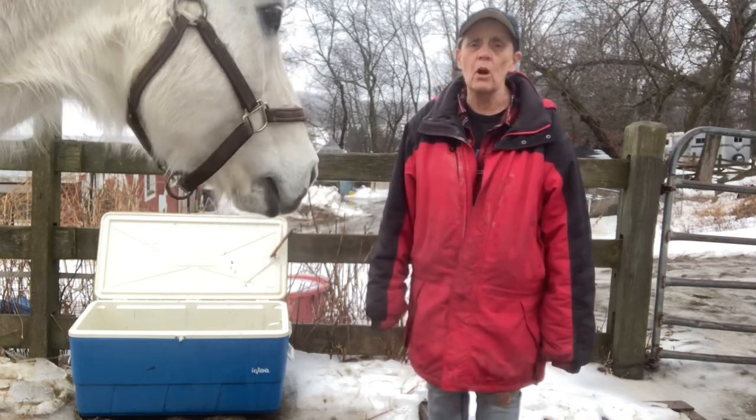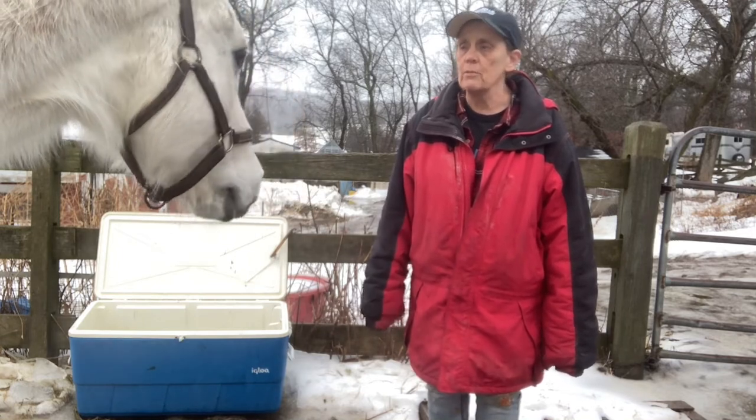Next week, I'm going to do a video of what it's really like here in New England to keep horses.